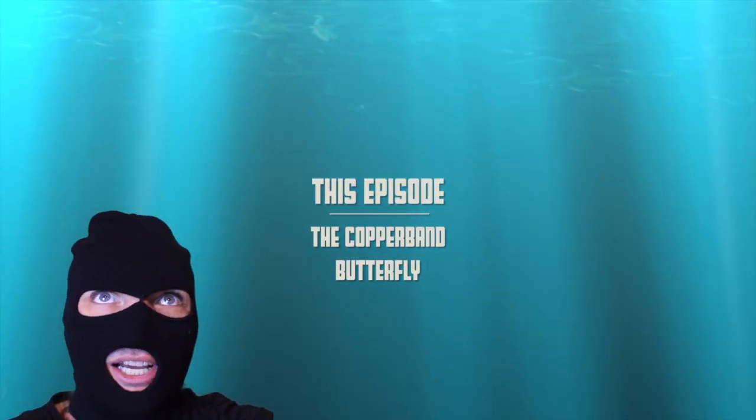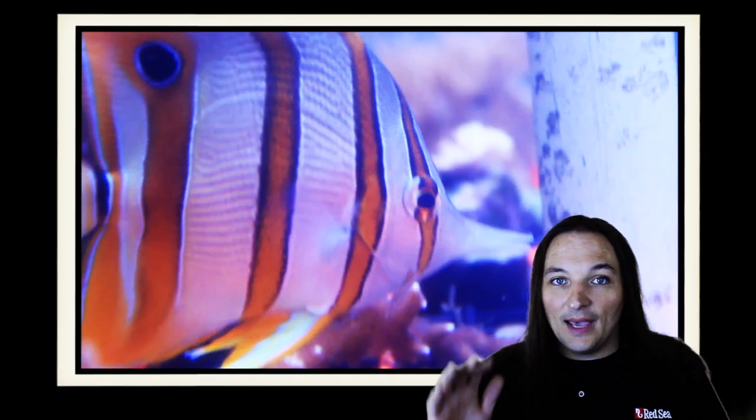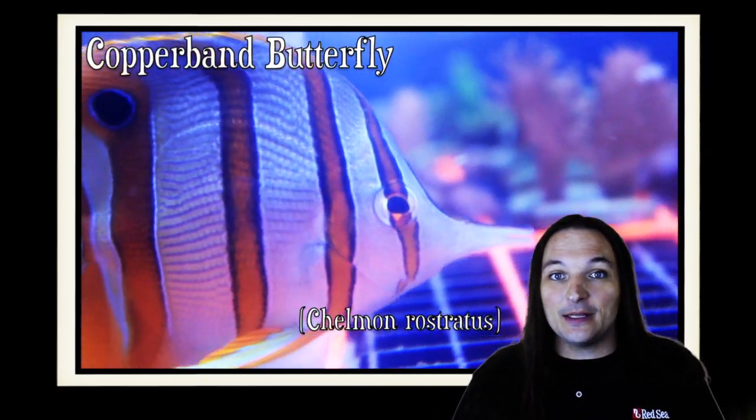You're never gonna get me, copper. Hey, this is Barry for Aquarium Outfitters and Fish Store, and welcome to Species Spotlight.